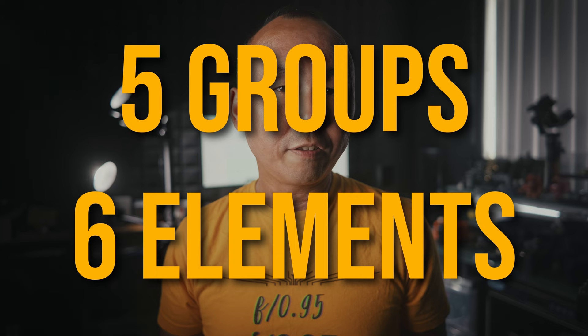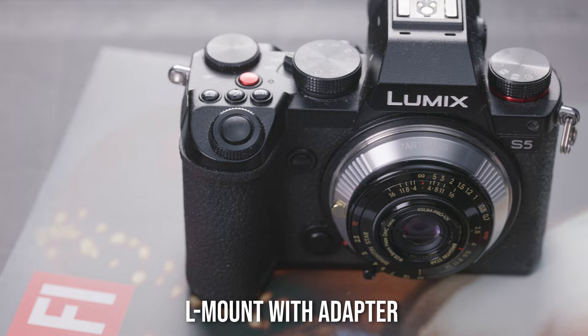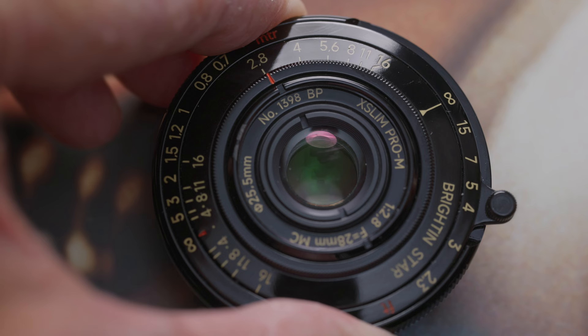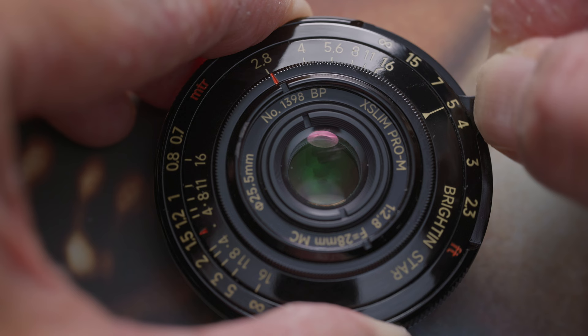Even though it is such a tiny lens, the optical formula consists of six elements in five groups. It has a fast f2.8 maximum aperture. The lens has rangefinder coupling as well, so if you use it on a Leica M camera, you can focus correctly using the rangefinder. However, there's a caveat I will talk about later regarding rangefinder focusing. Just like a lot of Leica M lenses, this lens has a focus tab for manual focus and the focus throw is around 70 to 80 degrees — not really long, but I found it quite easy and very satisfying to focus as the focus ring is so smooth.